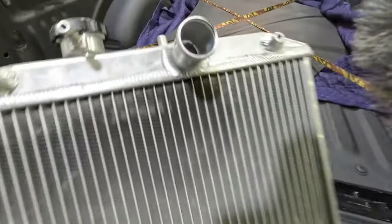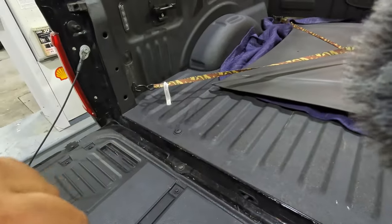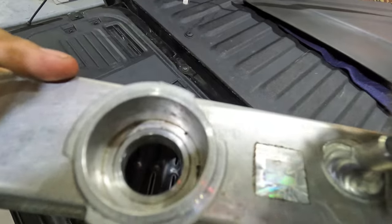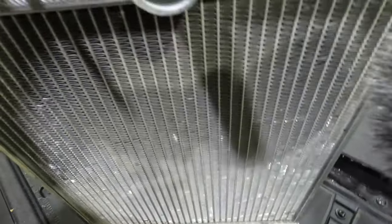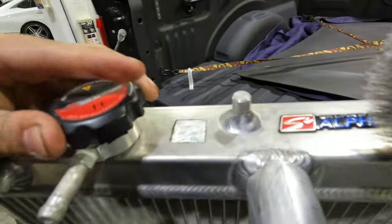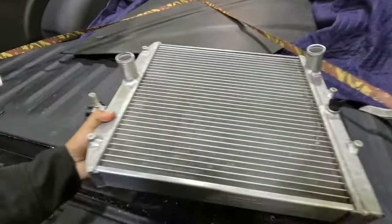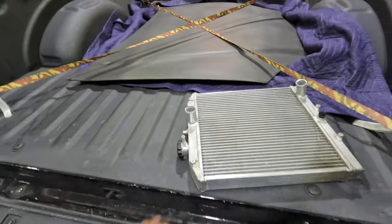That radiator looks pretty good though, it's clean inside. Let me open this over here — yeah, hopefully we can put this on over the next few days and try to restore the hood a bit.